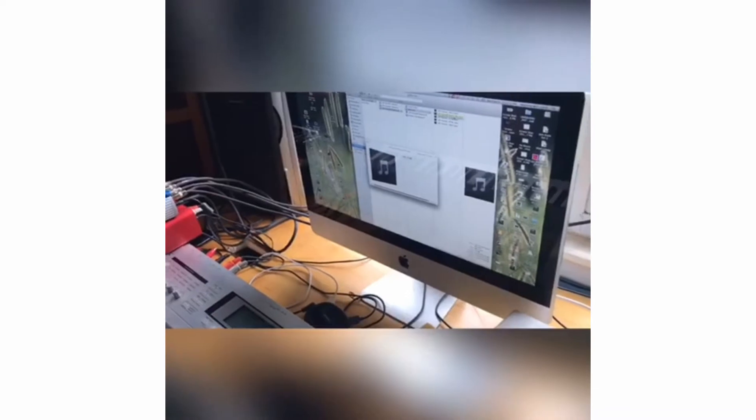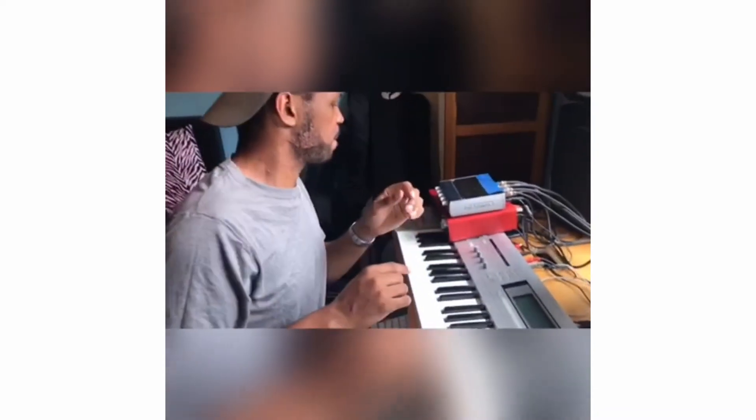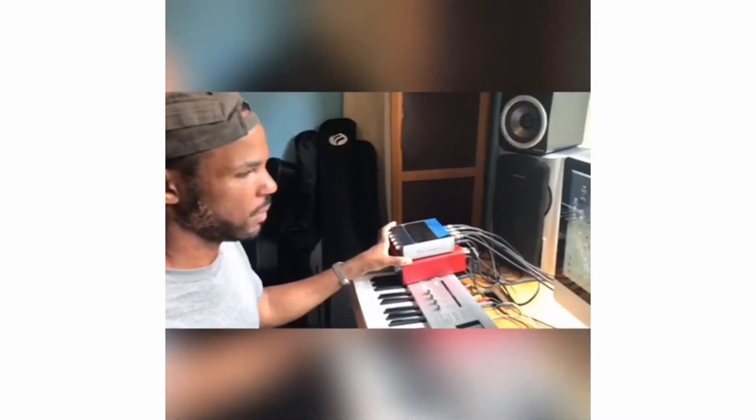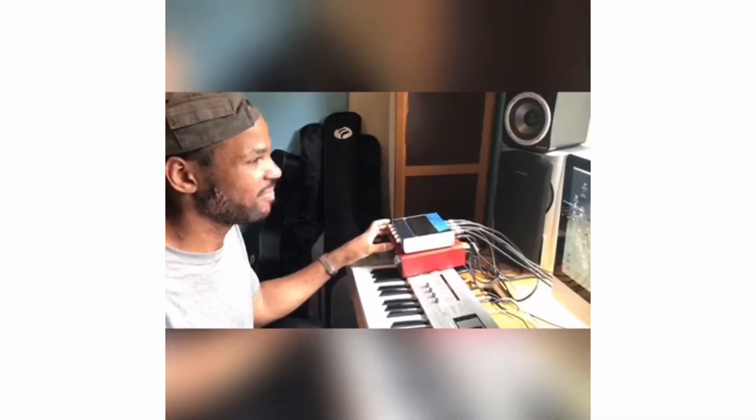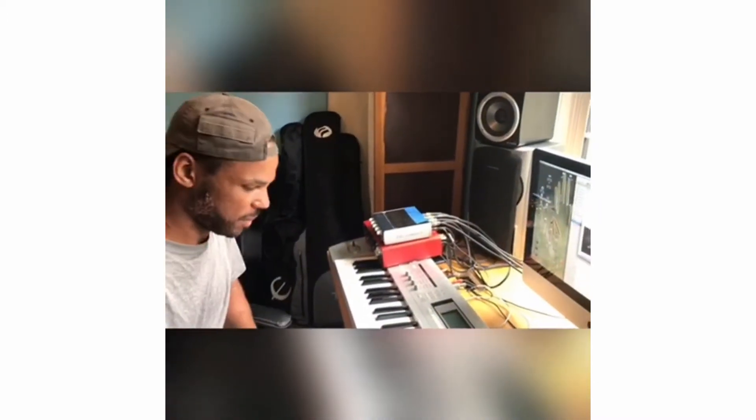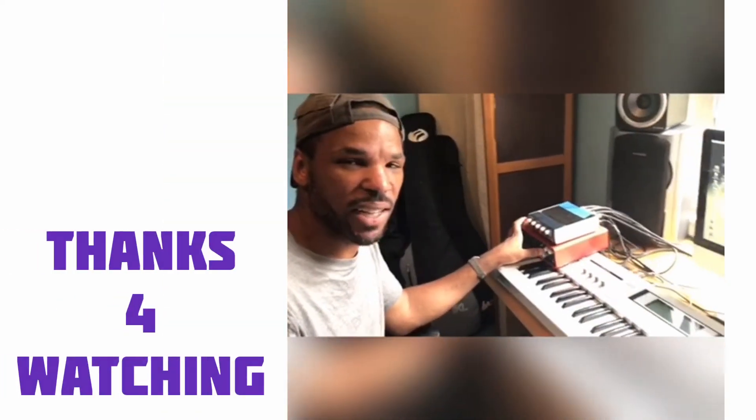Lift yourself up on your feet, let's get it on. We got the studio on the house on the hill.